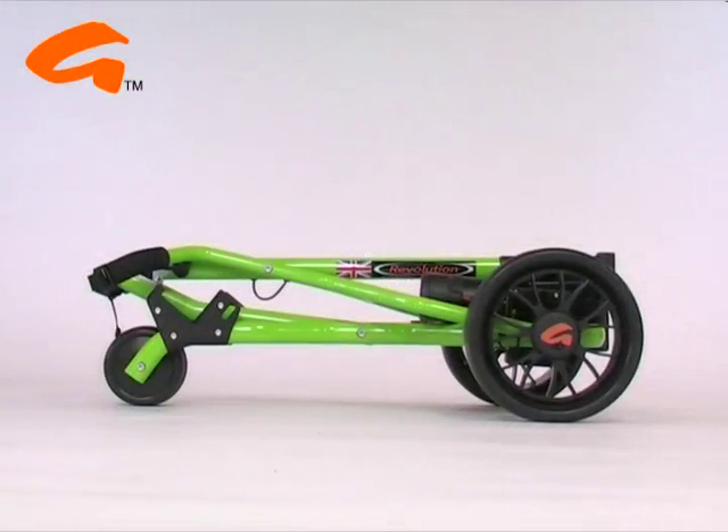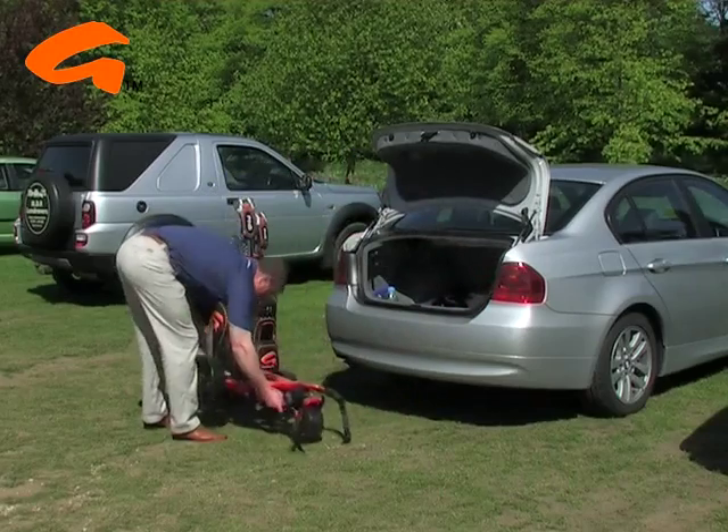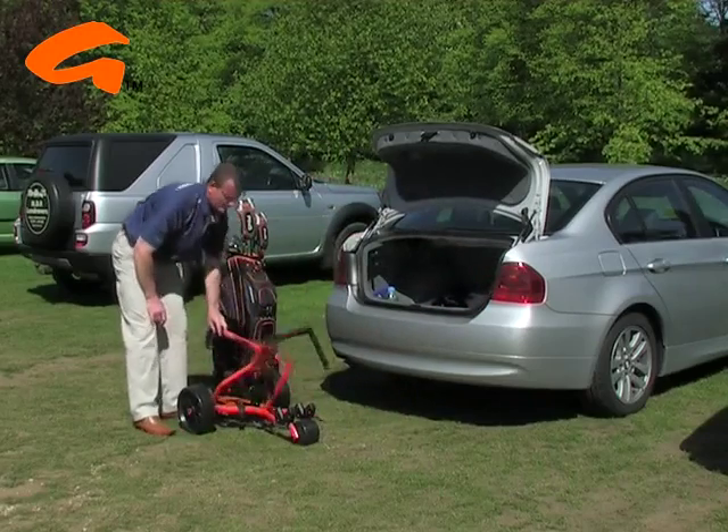The first thing you'll notice about the Revolution is how small it is when folded. Once out of your car boot, the machine is erected and ready for use in less than a second.